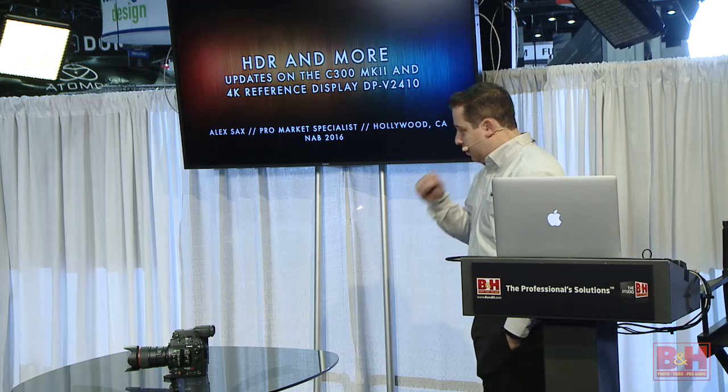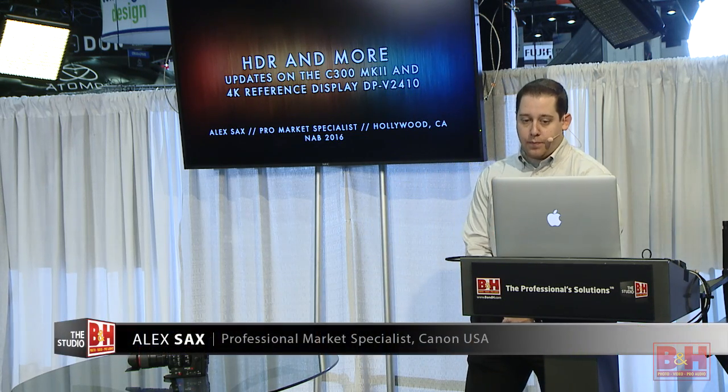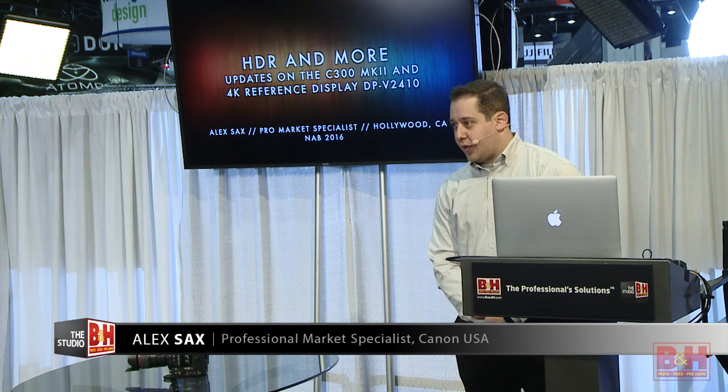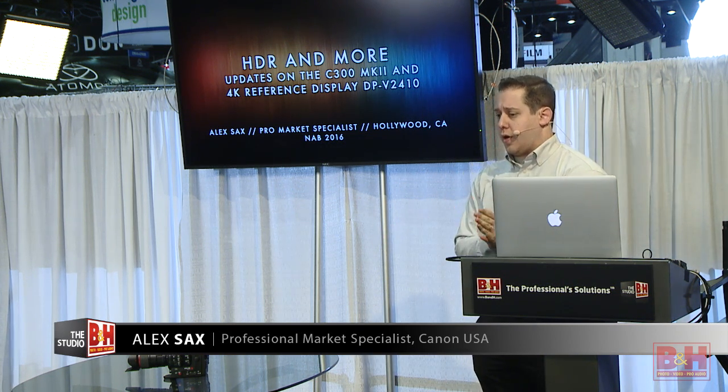Thank you all for coming out. My name is Alex Sachs. I am a Pro Market Specialist with Canon, based at our Hollywood facility, and I work primarily with our cinema products, but I get some crossover in our DSLR and professional video cameras.